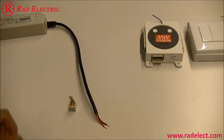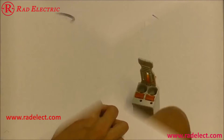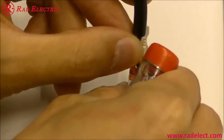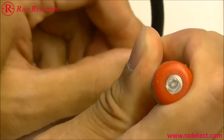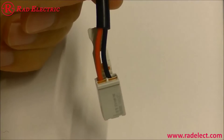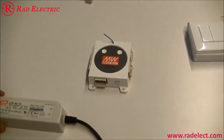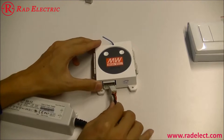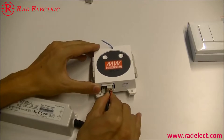Take a plug out and connect it to the cable. Use a screwdriver as a tool if necessary. Make sure the polarity is correct. Push the plug from the LED driver into the input of the dimmer. You will hear a click sound if the plug is pushed in correctly.